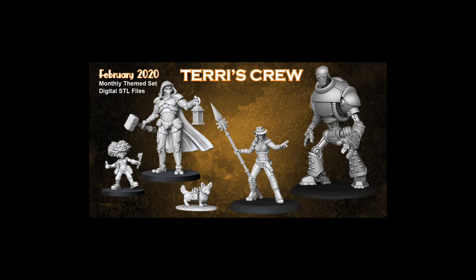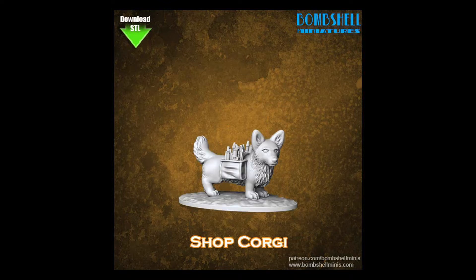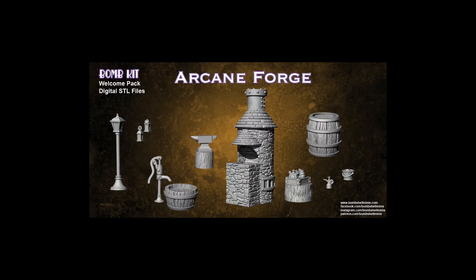As far as Patreon goes, I got some stuff uploaded for the patrons — the steampunk set that I was working on with Terry's crew. The arcane gun mage sculpts are all posed and exported for download, so those were updated on the Patreon page. We've also got the arcane forge available — that's got the forge itself plus the arcane bellows that blows air into the forge to keep the coals hot, and a bunch of other little accessories. That's available as a bonus download in the Bomb Kit.